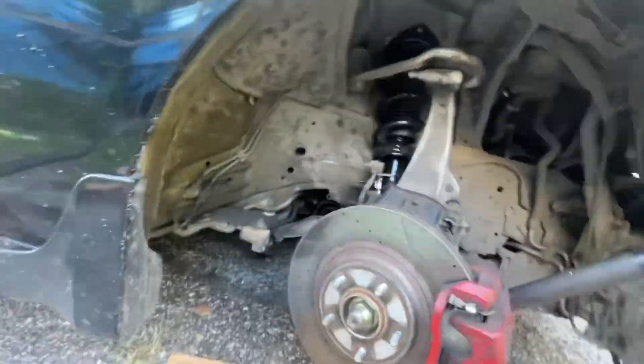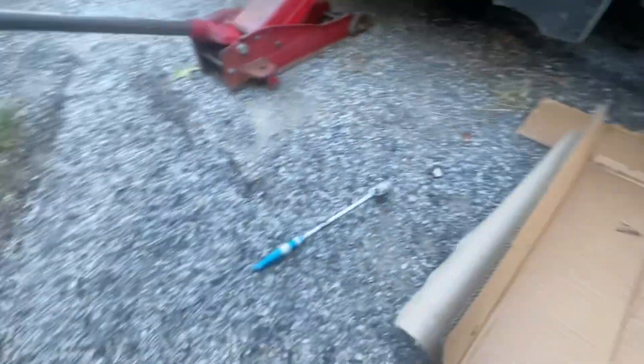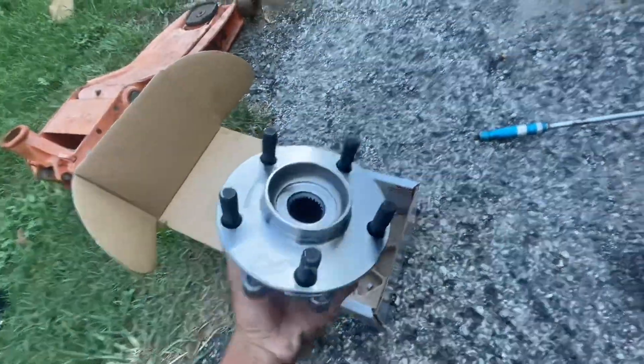This is me replacing the wheel hub on my Infiniti. I'm not a mechanic, but I'm just trying to save money. I'm going to show you how I did it.